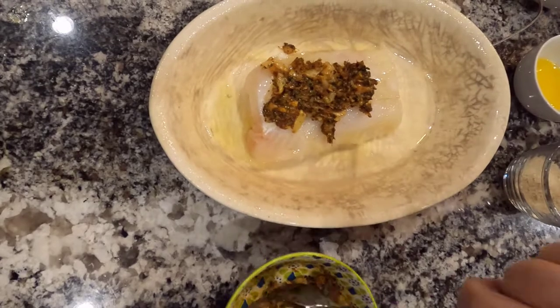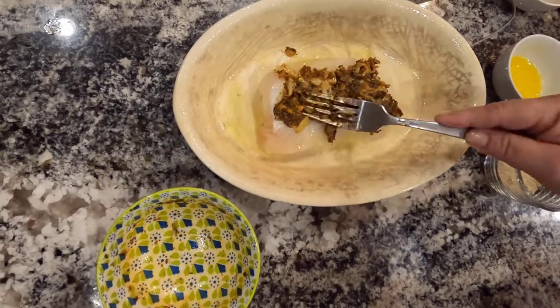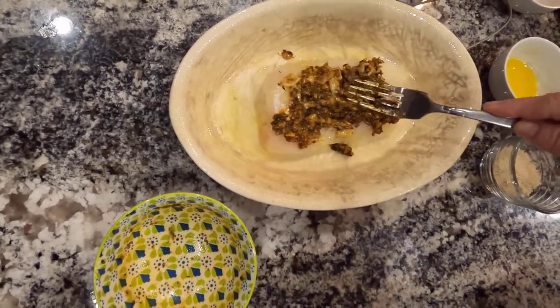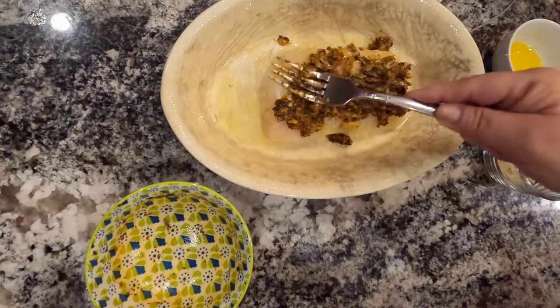I'm just going to put it on here. This actually calls for a larger piece of cod, but there's just two of us, so I'm going to put it all on this one piece of fish. You can never have too much garlic — or too much spice.